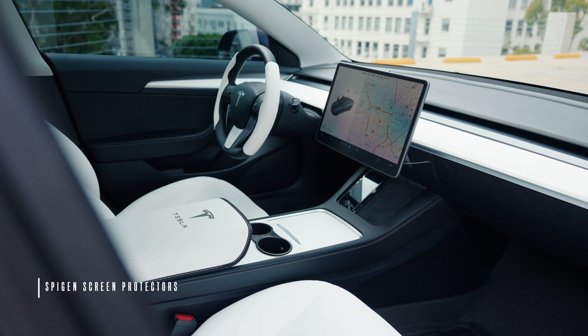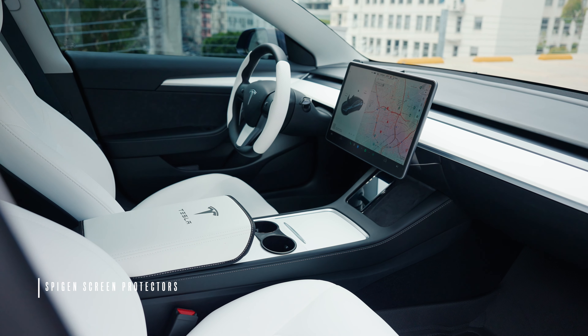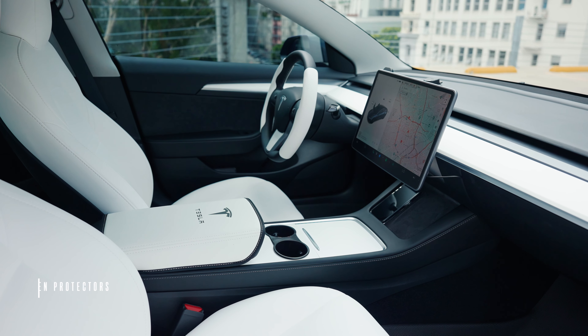Last but not least are the screen protectors, also from Spigen. I didn't cover these two in depth because there are a ton of videos online already, but these are also a great option. You can get the clear version or the matte finish, which minimizes fingerprints. So that's a wrap on the video — thank you guys for watching.